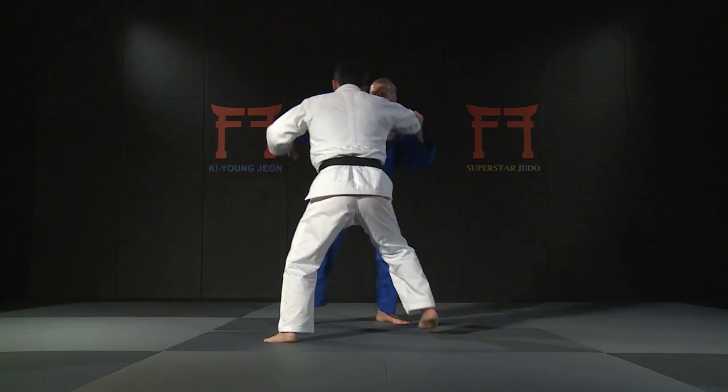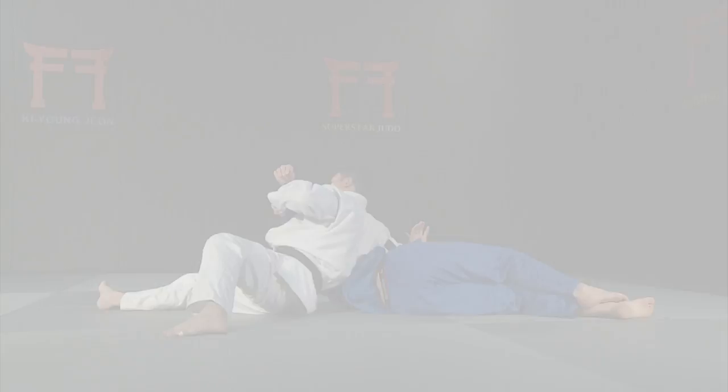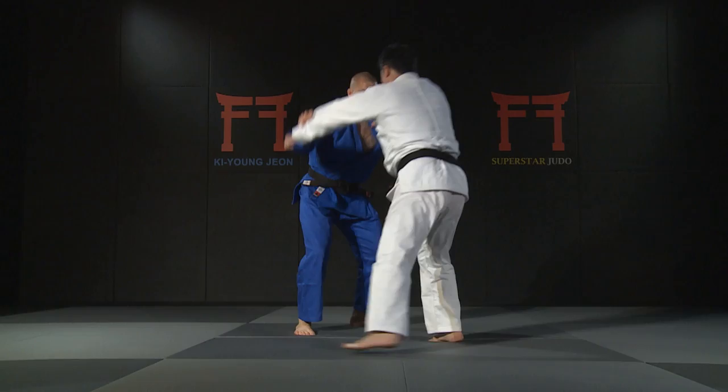This drop knee taiatoshi is a favourite technique of double world champion Wang Ki Chun. Jun demonstrates that it's normally done from a standard sleeve and lapel grip.